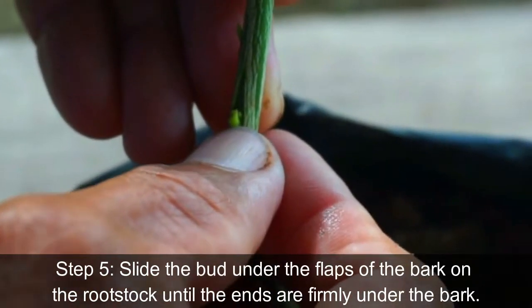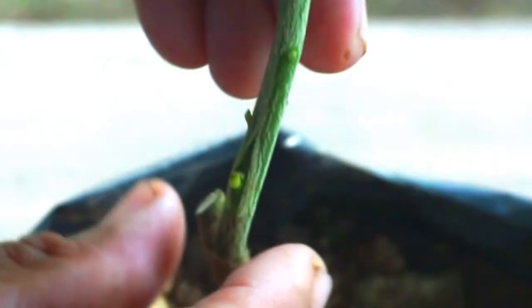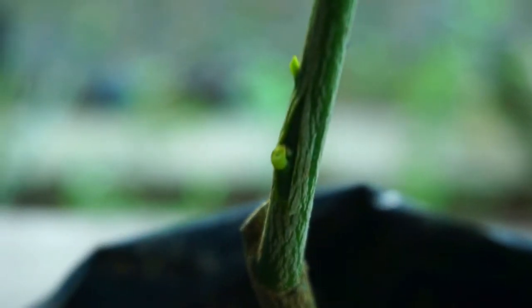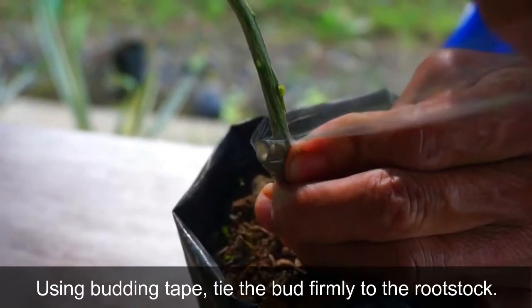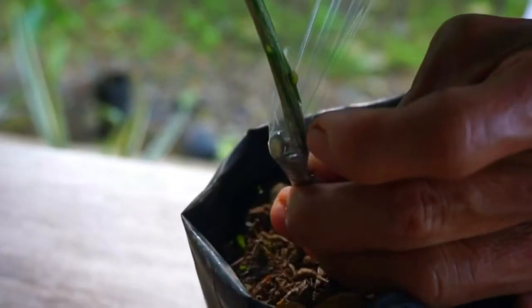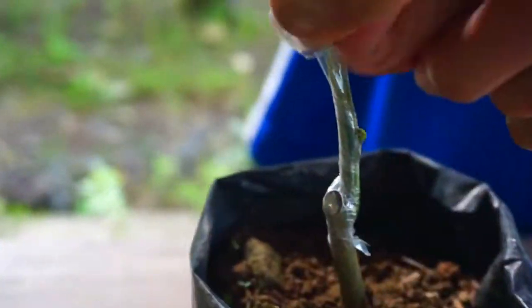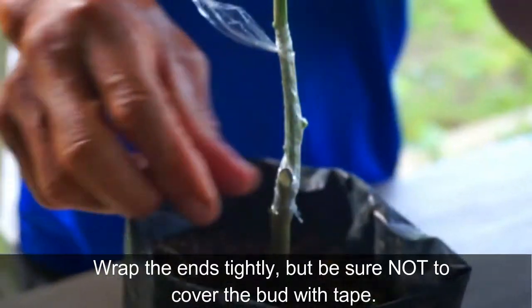Step 6: Tie the bud firmly to the rootstock. Wrap the ends tightly, but be sure not to cover the bud with tape.